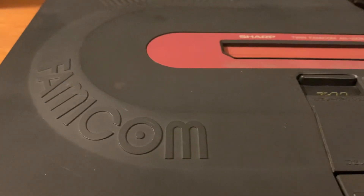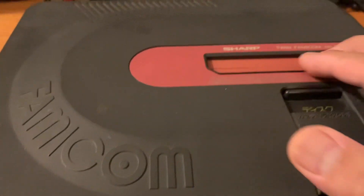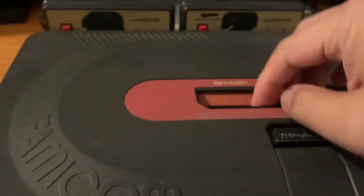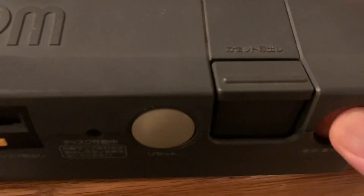Since I already have the Famicom Disc System, I can play discs through that instead. Also, if you have one of the FDS sticks, you can use the RAM cart and put it in the cartridge slot to run disc games off the FDS stick that way.